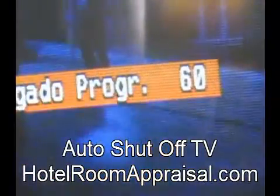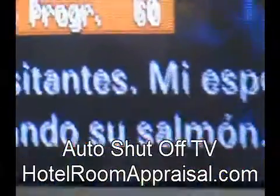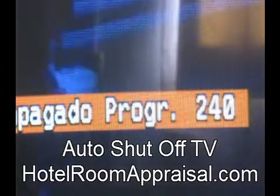So what we've got here is it's set up to automatically shut off. It comes on at 60 minutes, 90 minutes, 120 minutes, 180, 240. This is a pretty long one.